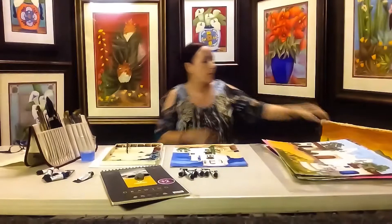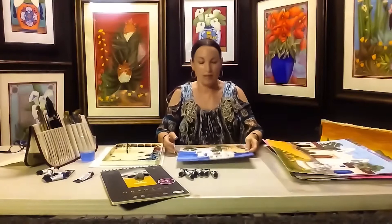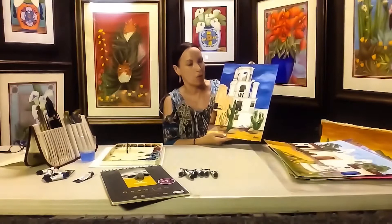A piece this size, when it's matted and framed, will become 28 by 34, and these are 20 by 24. I've been painting for 14 years and I just love watercolors — I can get them so vibrant. They're very unforgiving, so watercolor is one of the hardest mediums, but I have so much fun working on the color, getting the skies, buildings, and cactus. I just love the translucent colors you can get from watercolor.